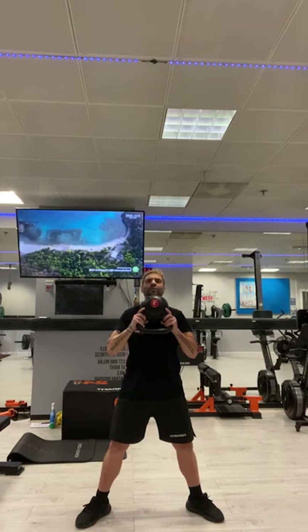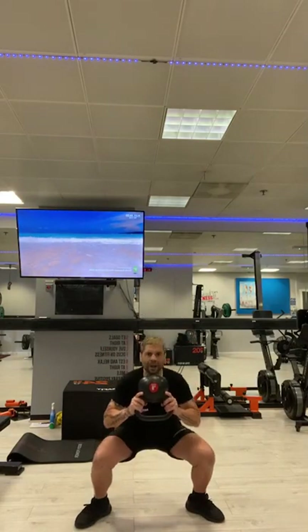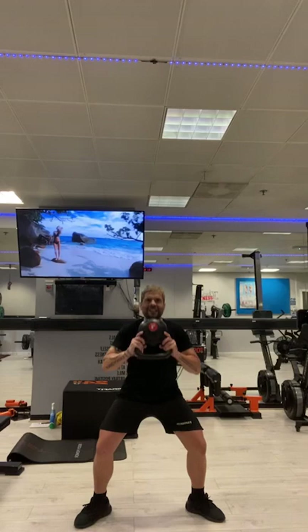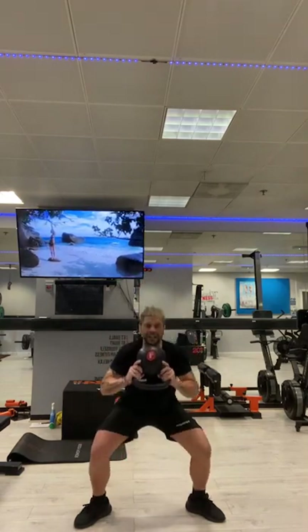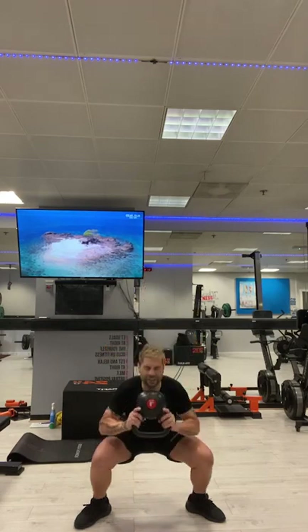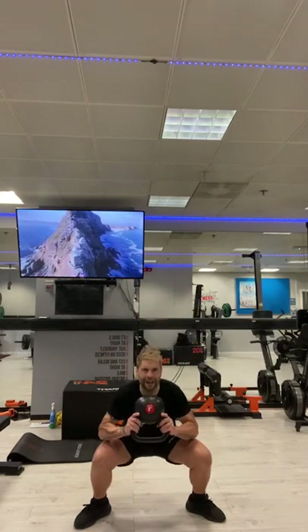We're going to hold the kettlebell by the horns. Hip hinge. Squat. We are going to be squatting for 15 seconds. After 15 seconds, we are going to transfer to a squat press — be careful, Sarah, when you are pressing. We've got another 5, 4, 3, 2, 1.